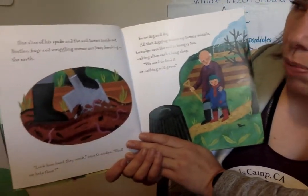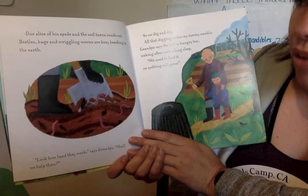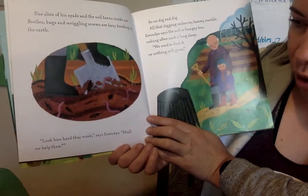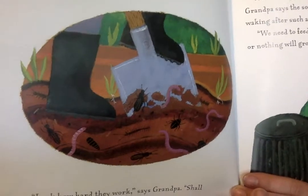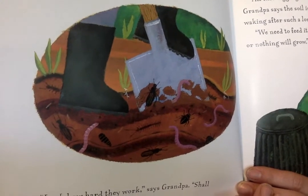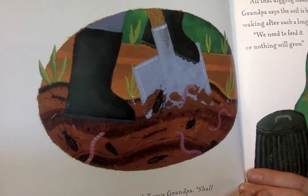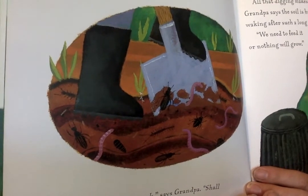One slice of his spade and the soil turned inside out. Beetles, bugs, and wriggly worms are busy breaking up the earth. Look how hard they work said grandpa. Shall we help them? Do you see all those bugs in the garden? That is a good place to look for bugs. If you have a garden or dirt at your house, I bet you if you dig in the dirt you might find some of these bugs.